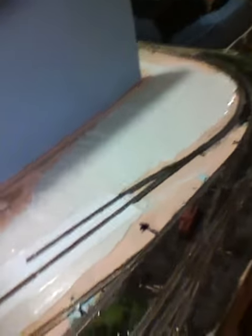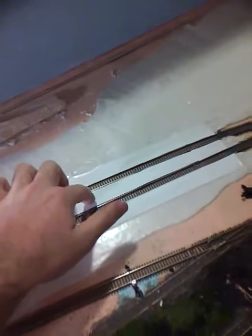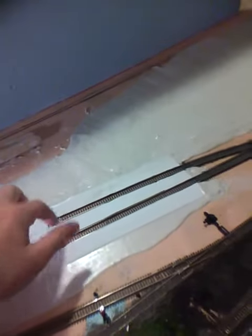I went ahead and used some of the perfect cast. I used styrofoam — actually used no trespassing signs for this concrete pad here — and perfect cast for the concrete pad and road, and also crossings. We'll see how those turn out.